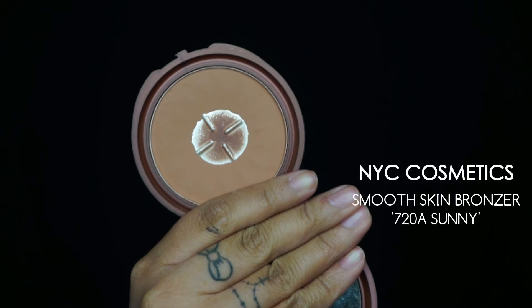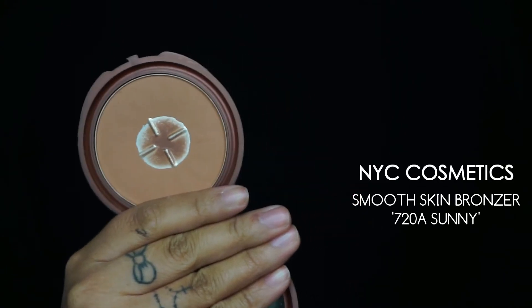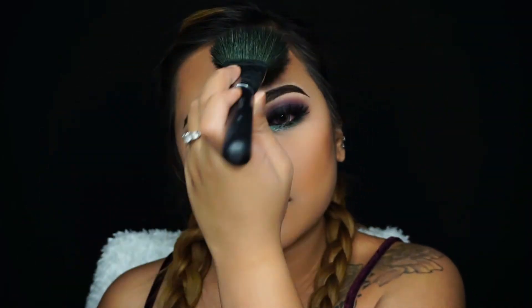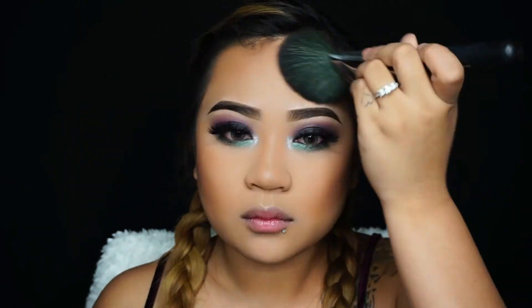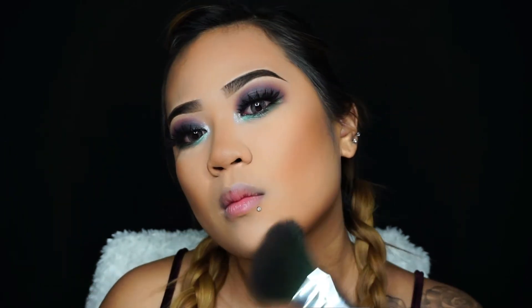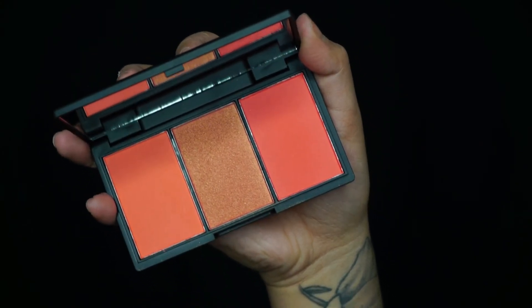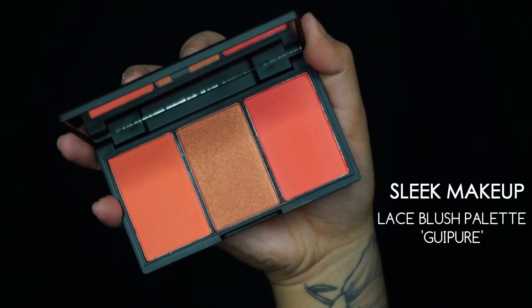Going in with my NYC Cosmetics Smooth Skin Bronzer in the shade 720A Sunny. As you can see I've hit pan because this is my favorite bronzer — I love this shade so much. I'm going to bronze my face where I normally bronze to add more color and warmth, applying it onto my cheeks, nose, forehead, and jawline area.